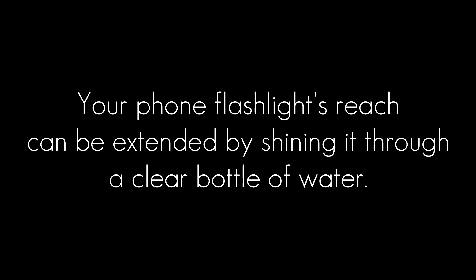The next hack: your phone flashlight's reach can be extended by shining it through a clear bottle of water.